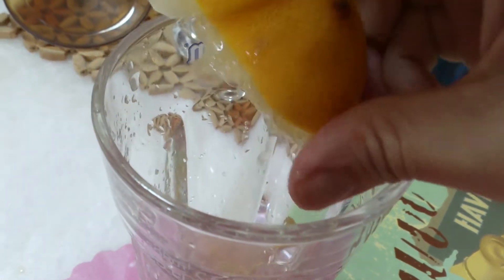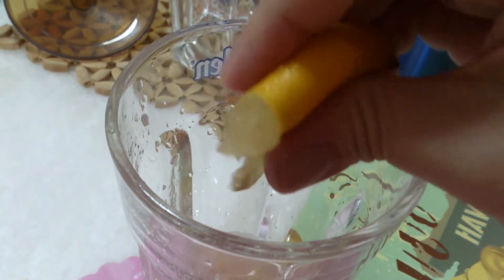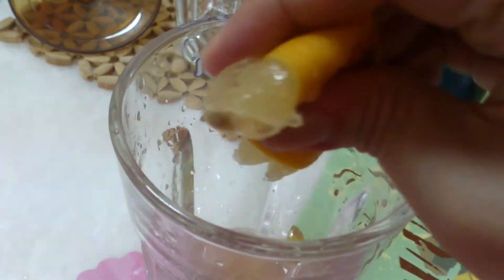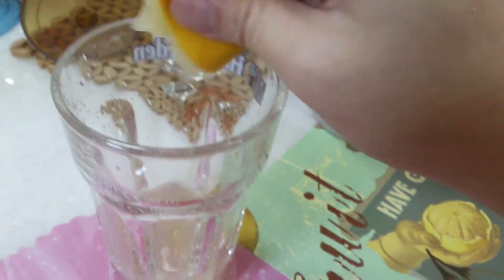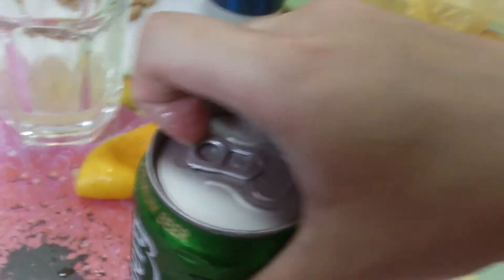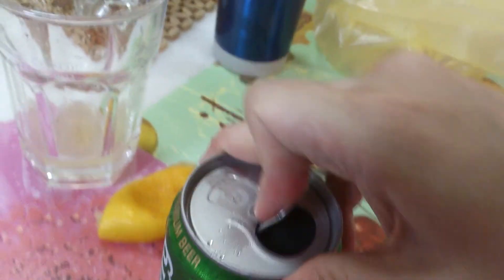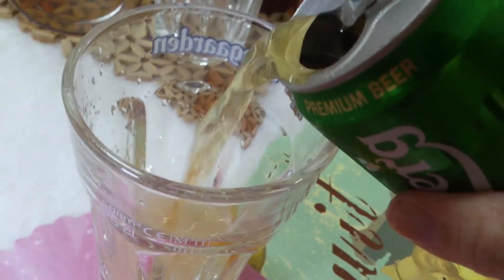You don't even have to worry about the seeds, because this, my friend, is for me to drink — not the missus. As you can see, I can even take this video by myself. That's half a lemon gone. Then any regular beer — Bob's your uncle — just add it into the mix.